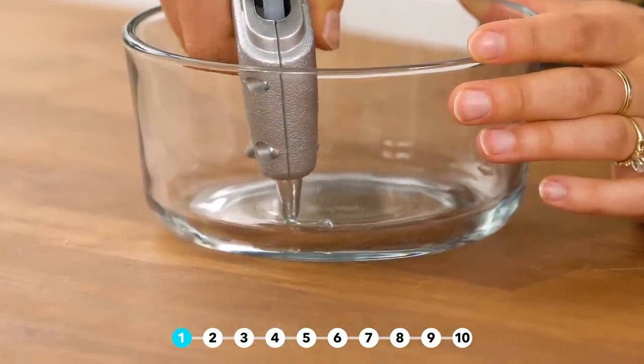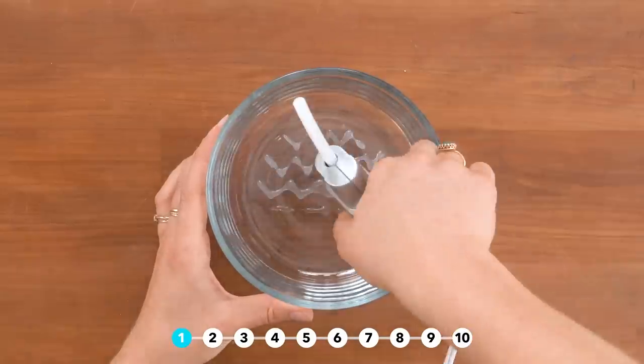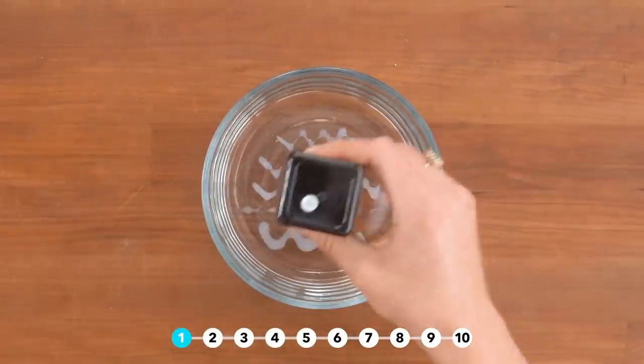Make a makeup brush cleaner by adding hot glue in a zigzag pattern to the bottom of a bowl. Once it's dry, add water, soap, and clean away.